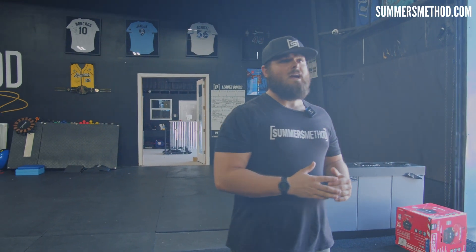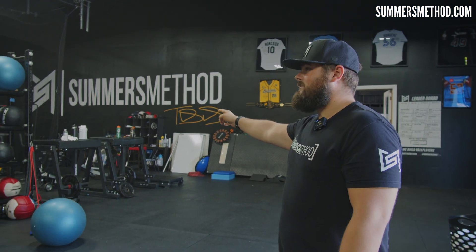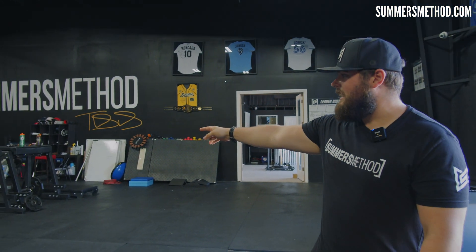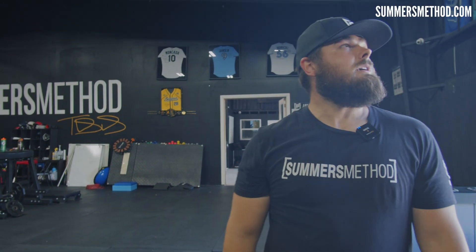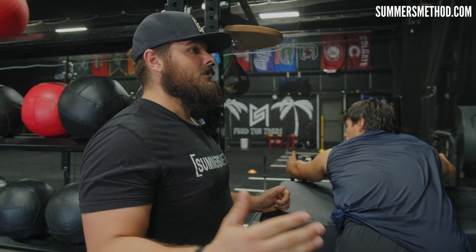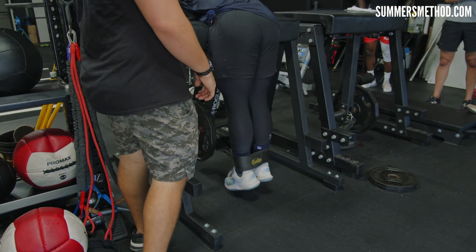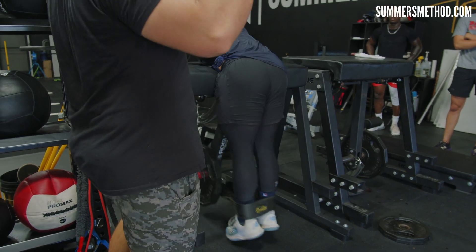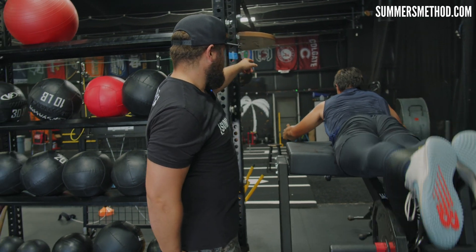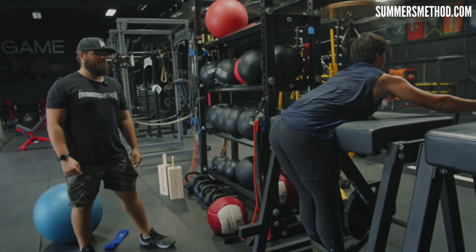Then we'll hit eight reverse hypers — those aren't tables, those are reverse hypers — lightweight, just good technique. You're almost going to think of rowing into it: gain a little bit of momentum, swing your legs up, and then row into it like you're doing a lat pull-down or a heavy row. Try to keep the chin neutral — pick a target to look at because you don't want the neck moving around. Lower it slow, but it'll swing — you don't want to stop it.